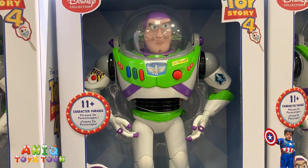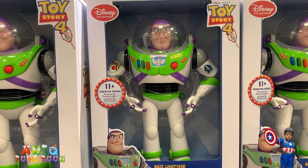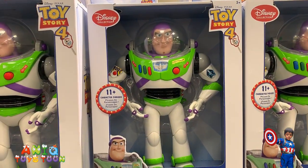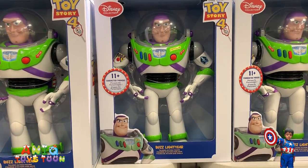The figure says things like: "I have a laser and I will use it." "Stay back everyone." "Everyone take cover." "I am Buzz Lightyear. I come in peace."